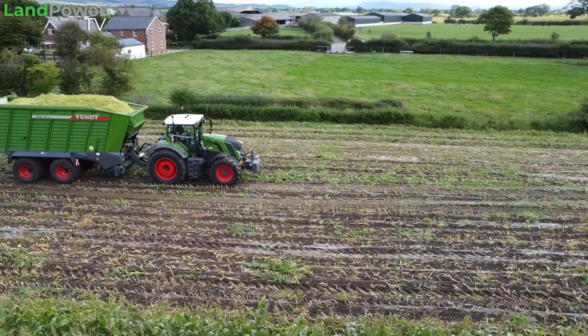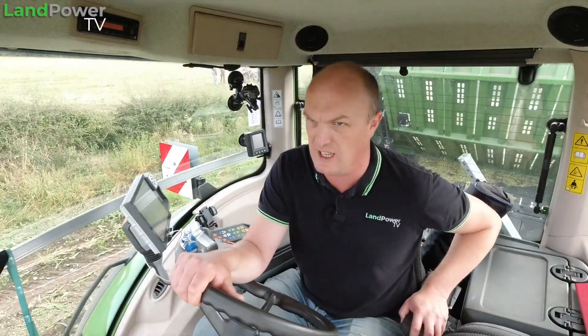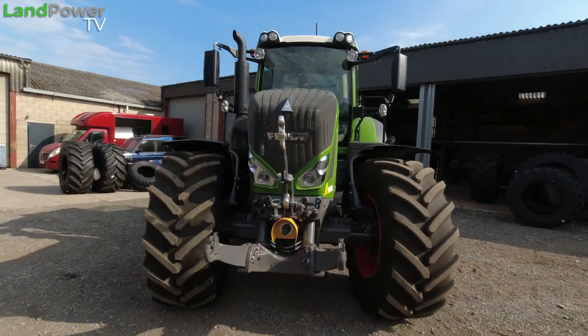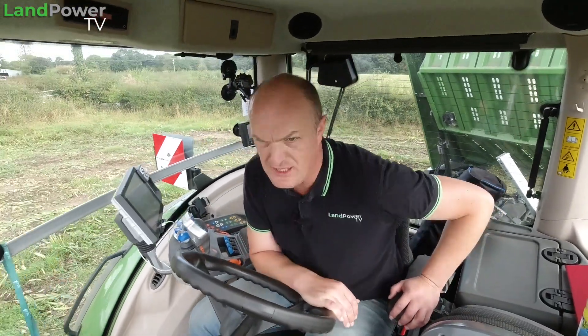Today we are doing a little bit of maize haulage. A massive thank you to Clark and Pullman for sorting this out with this Fendt 828 tractor fitted with the Vario grip, which is a key ingredient for this tyre testing series. Also a massive thank you to their sister company, Goestang Tyres, for fitting the tyres as well.